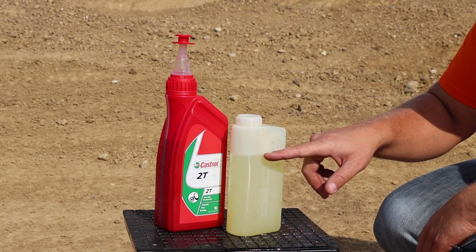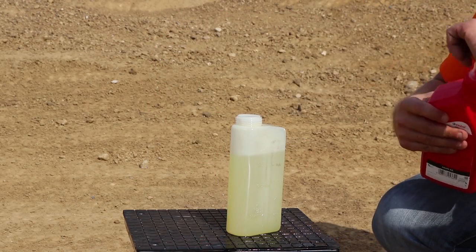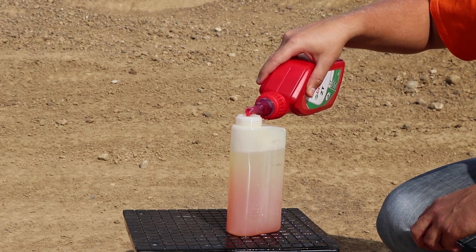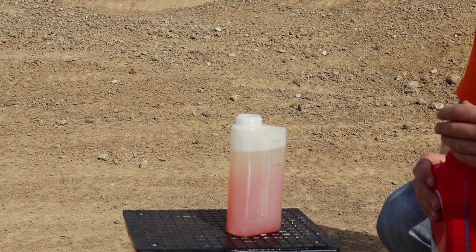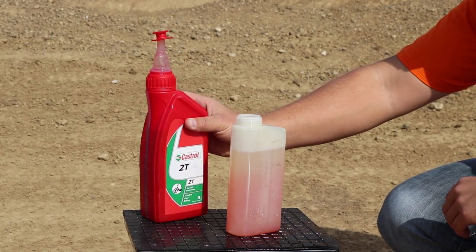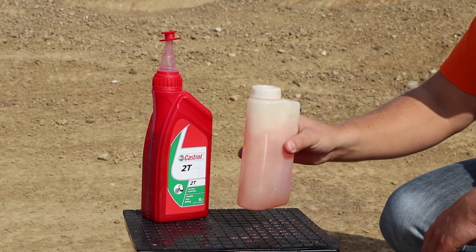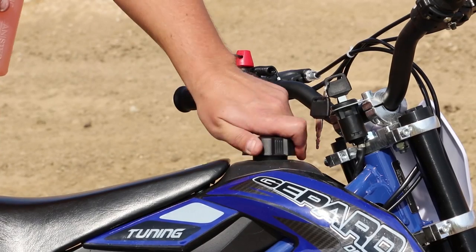I have the bottle filled with petrol up to the bottom line, and now I just add oil up to the top line. Next, close the bottle and shake it well. Now the fuel is ready — you can put that fuel into the tank.